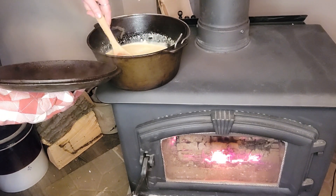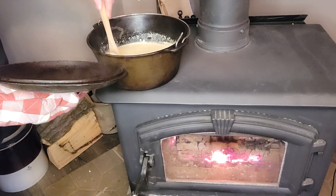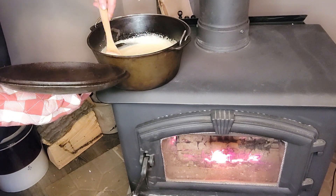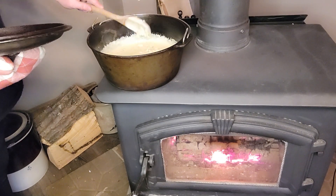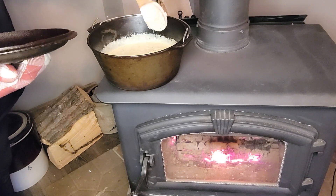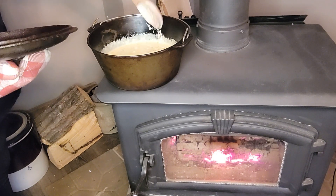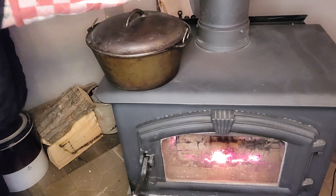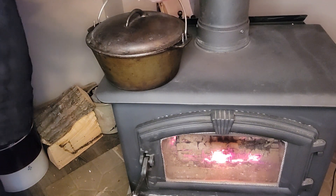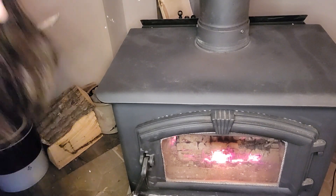All right, so this looks like it is done. The rice is all swelled and it feels soft. So I'm going to pull this off the wood stove and we're going to let it sit for about — it says two to three minutes, but we'll let this sit probably five minutes because this is just boiling hot in here. So we're just going to pull this off the stove for a couple minutes, and I will bring you back.